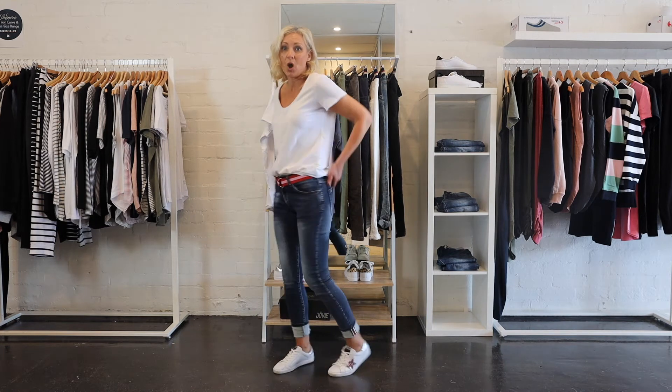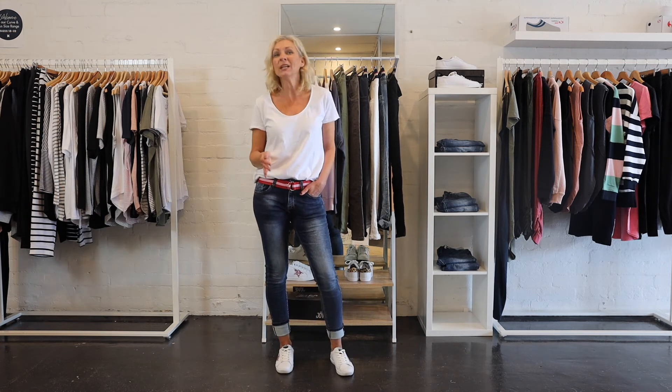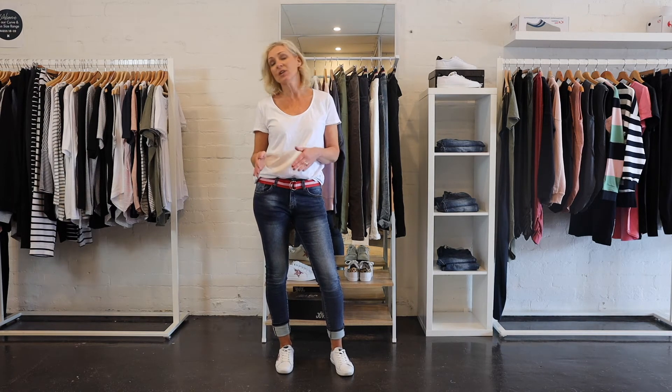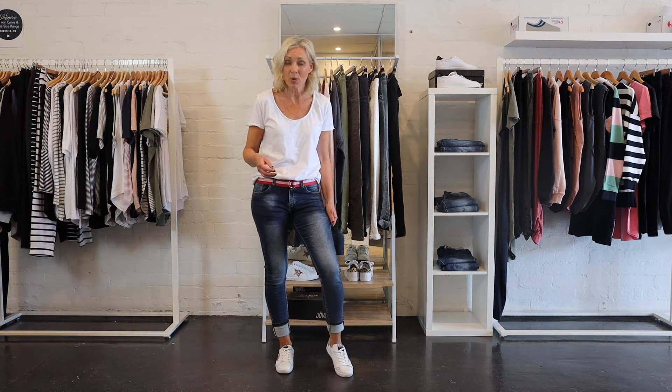So, the size small is a size 8 which is what I've got on. I'm 168cm and I'm normally a size 8. So, these are true to size but if you are in between I would definitely size down because they are quite stretchy and they will give a lot as well. So, just keep that in mind.